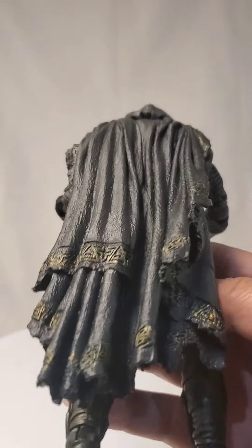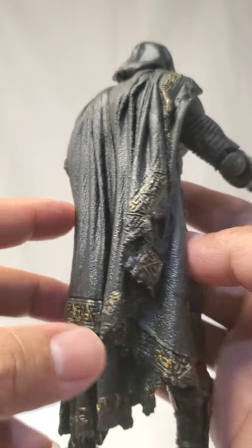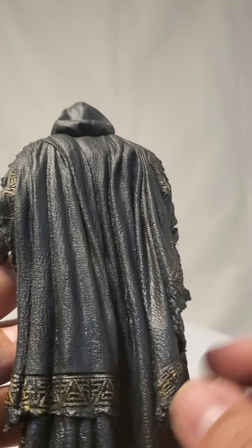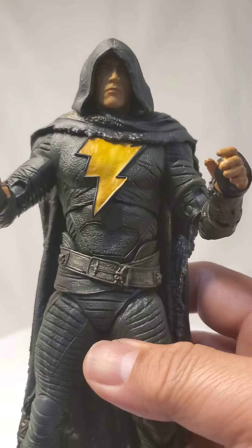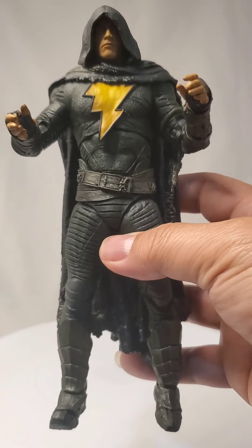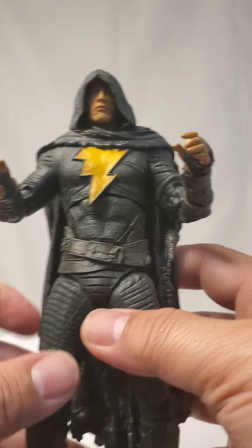Now the cloak is made of rubber, and I'm not sure I'm a very big fan of that. I understand why they do this — so it always keeps that look, especially if you're just displaying it. But I would have wanted fabric. It's not gonna have the same look, but it's fabric. There's actually memory fabric now — memory fabric — so you can put it in a certain way and it will keep like that. But that might increase the cost, so I understand why they wouldn't do it.